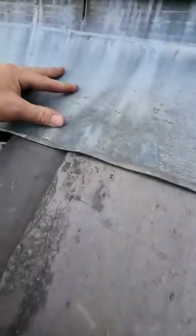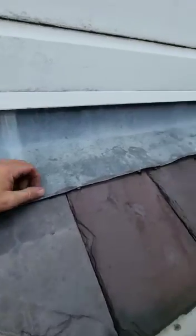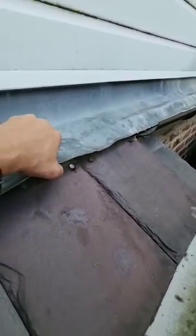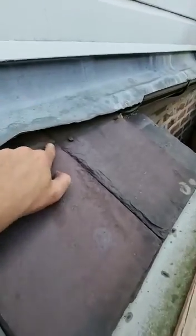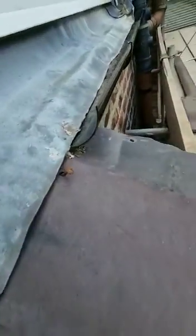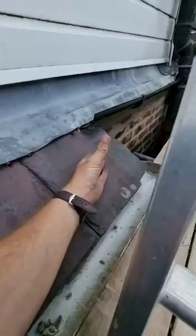There's a large split, and they've done a separate piece of lead, stepped it up, and this runs through. They should have put an extra course of slate in but they haven't, so you've got exposed nails. Even with the lead down you can still see the nails coming through, and this gable end is just empty.